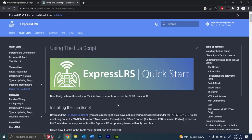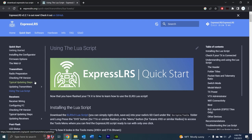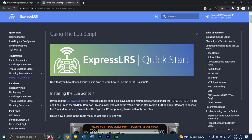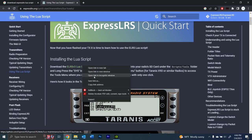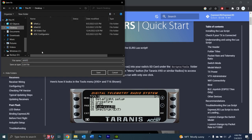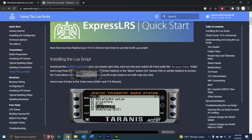On the ExpressLRS.org site, on the left it says Quick Start, installing the configurator, firmware options, the web UI, and using the LUA script. We're going to go down to 'Using the LUA script' and it says download the ELRS v3 LUA script. Right-click and save as — this will be the ELRS v3 LUA file. To get that onto our radio, with the radio off, remove the SD card. It's going to be a micro SD card.